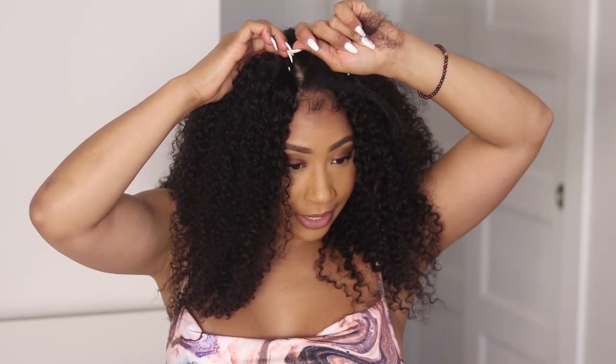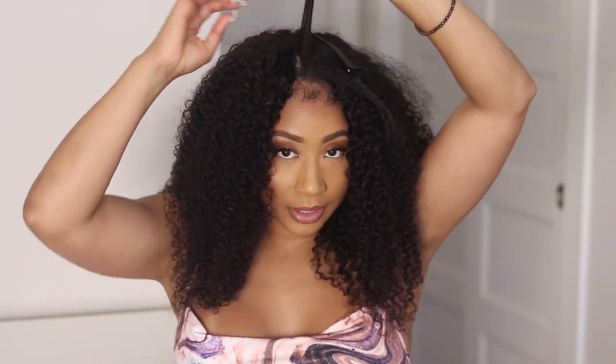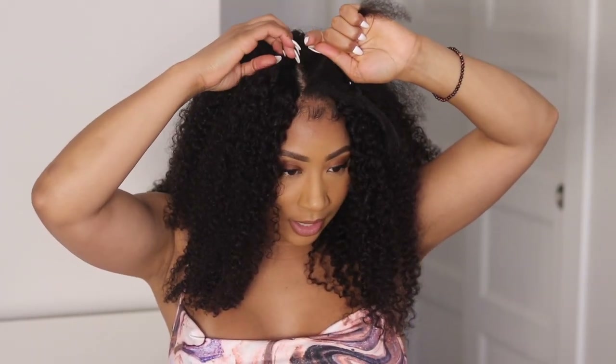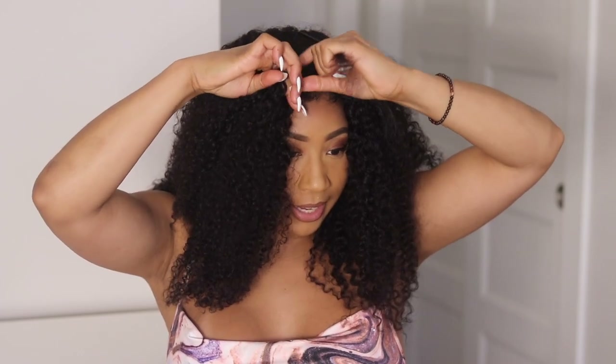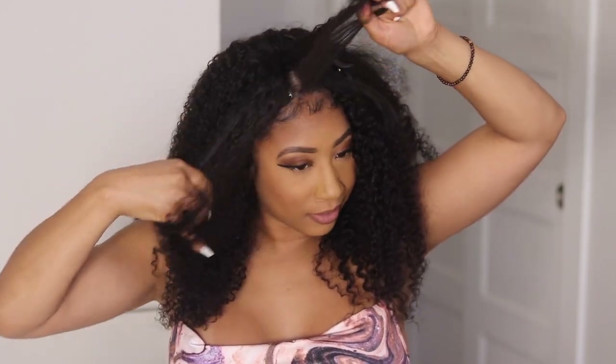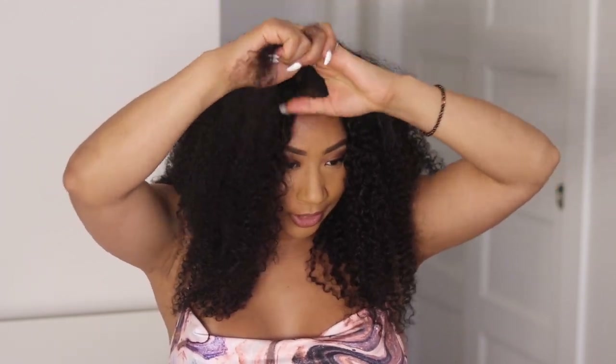Sometimes people will take all their hair and keep it under and wear it like that, so it's kind of like an invisible part look, but I like leaving my hair out. So this is all I have out for this one side. I'm going to take a little bit of the hair that's by the front where I attached it — even this is too much — just take a look actually.